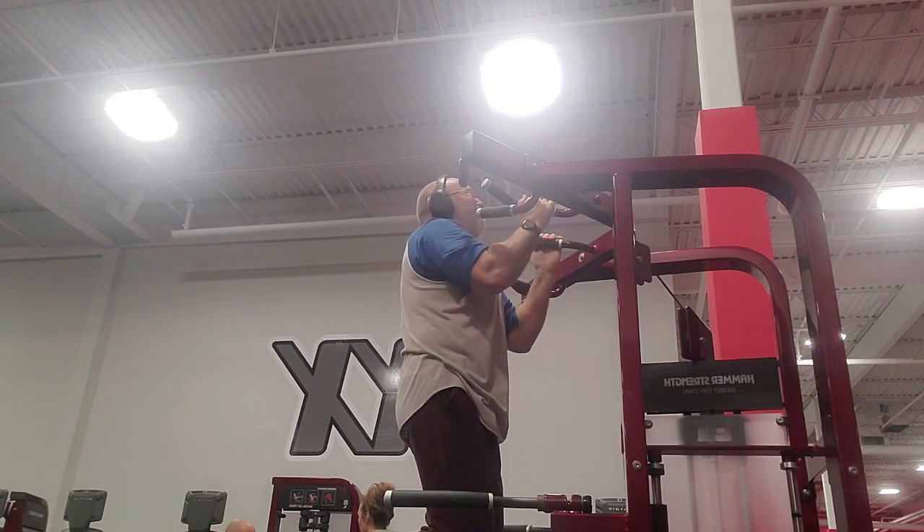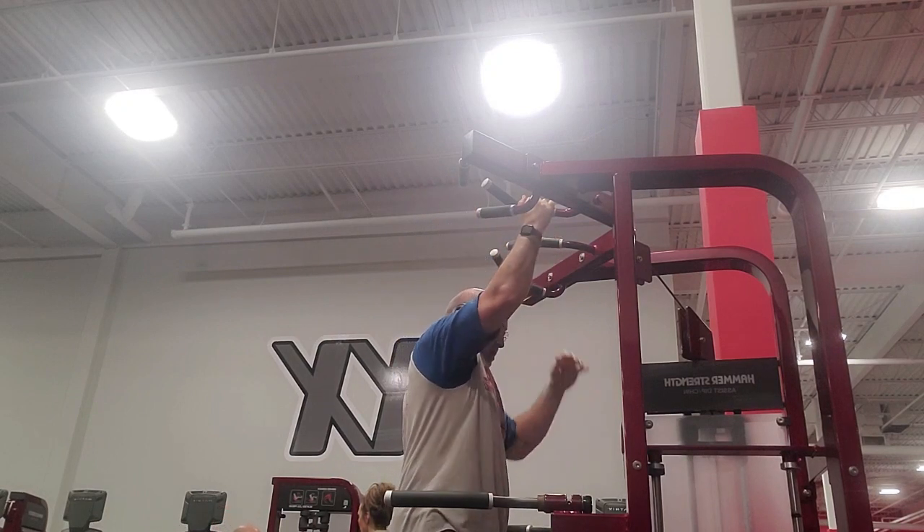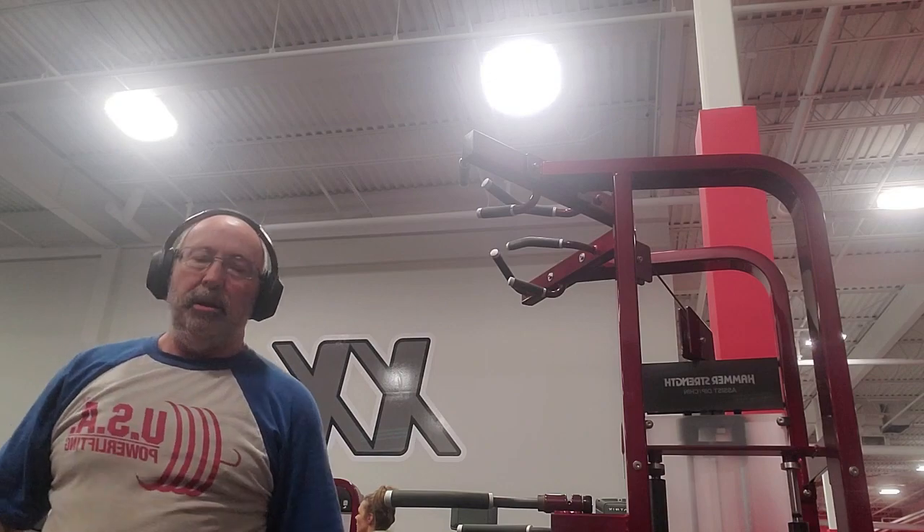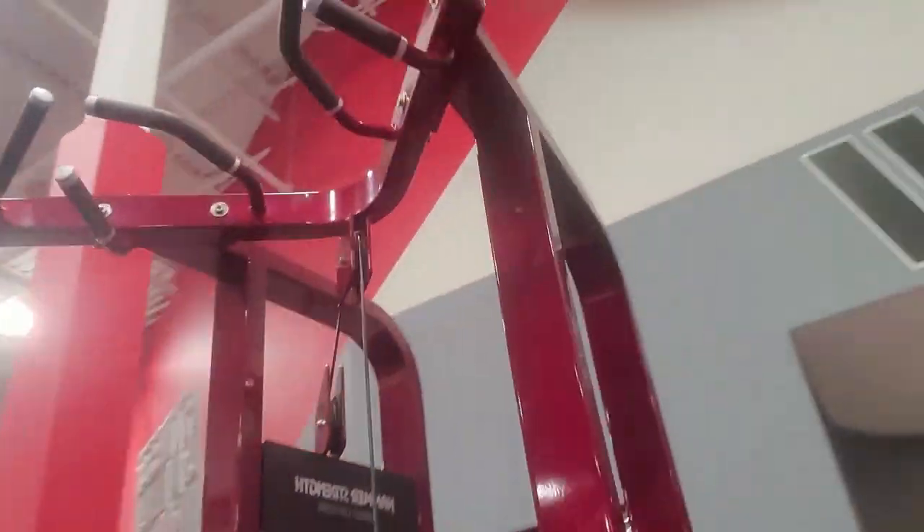In the interest of keeping this clip short, I did not film the pullovers, though there is a barbell pullover clip in the Dave's Dungeon playlist somewhere.